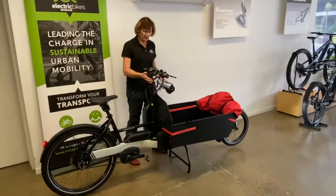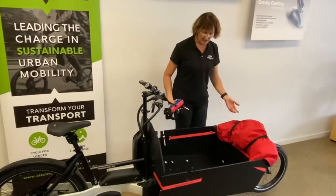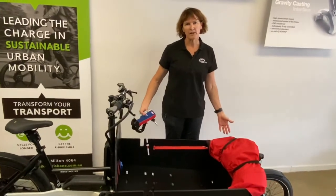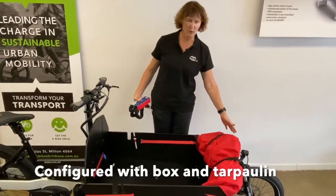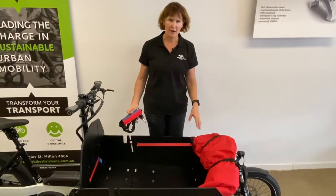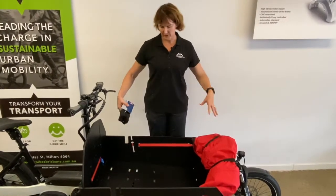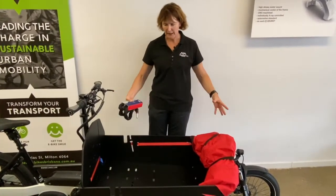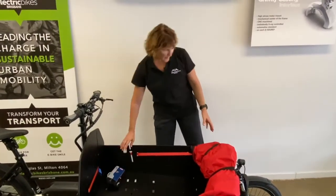Moving along the bike, you'll see this magnificent cargo area. This is what the box looks like, and in this case it's also been configured with a tarpaulin to cover the load. It's very versatile — you can have child seats, a footwell, and all sorts of different ways to utilize this amazing area.